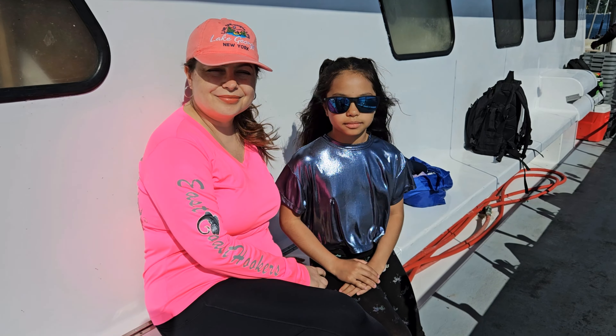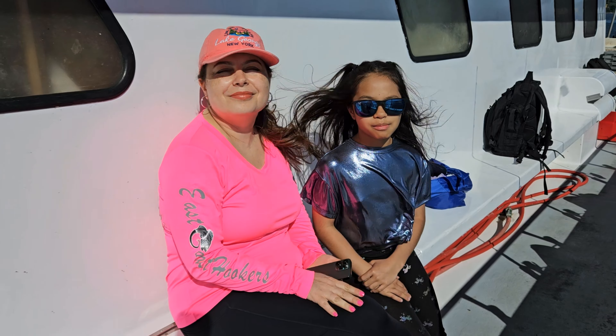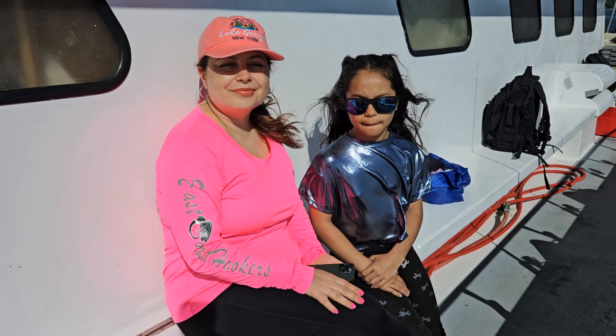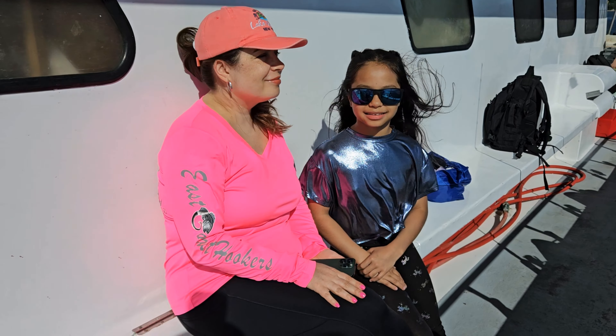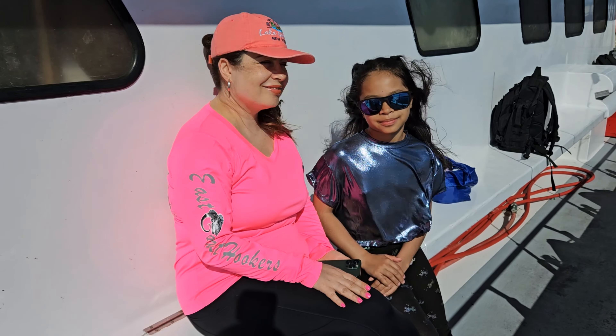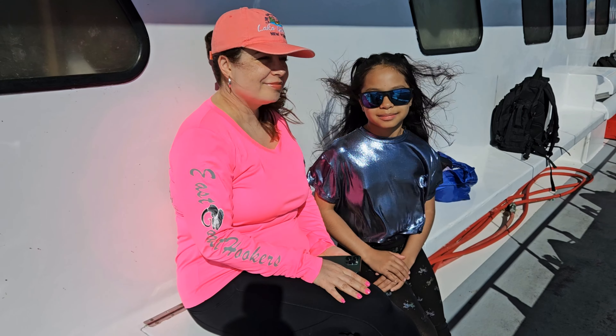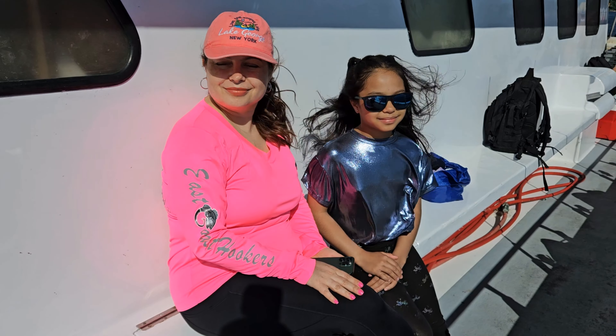Alright guys, we're here on the Osprey with Julia and Sophie. It is porgy season so we decided to make a quick trip — hopefully Sophie brought us some luck and we'll catch a lot of fish. Hope you guys like this video, please like, subscribe, and comment below. As always, I appreciate your support. Stay tuned guys.